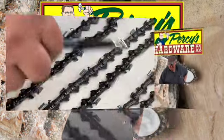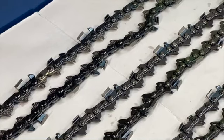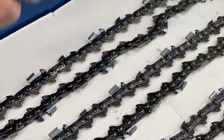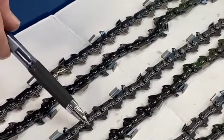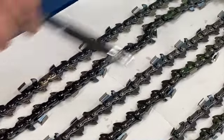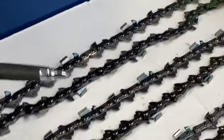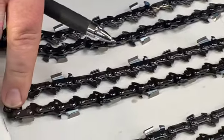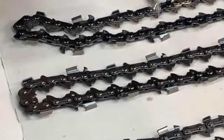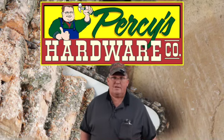There are also different cutter types, but these are your most common, and these are non-safety chains — professional grade, they don't have the anti-kickback. The length is determined by the number of drive links. I usually count them by two because I line them up two at a time: two, four, six, eight, ten, twelve, and so on to get the length of the chain.